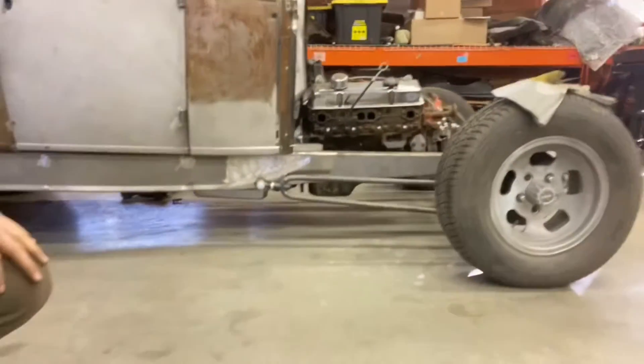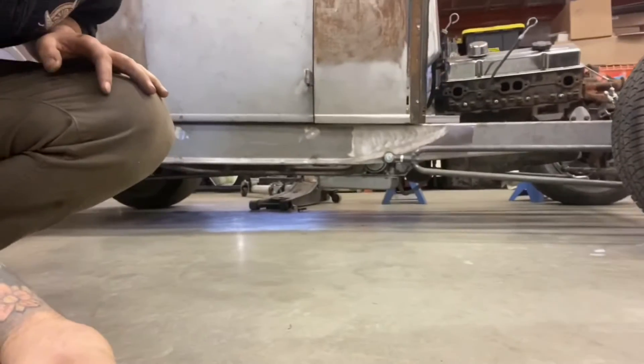The oil pan and tranny oil pan are about two and a half inches lower than the frame. If I'm going to take a little bit out of the suspension to get the look that we want — keep in mind this is getting like a track nose on this model A.